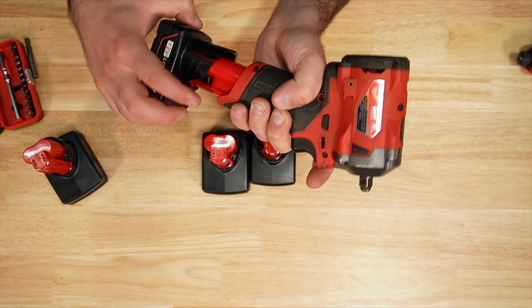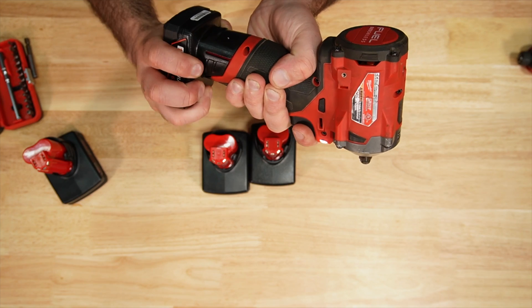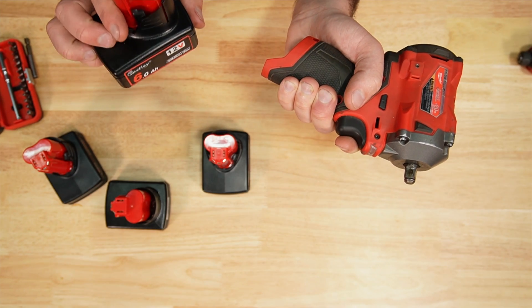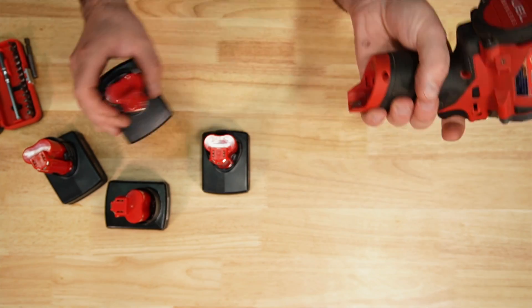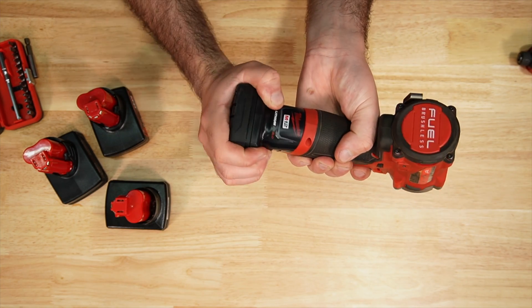WK12 — definitely some side-to-side play there. WTL12 — yeah, definitely quite a bit. Very little play with the Milwaukee.